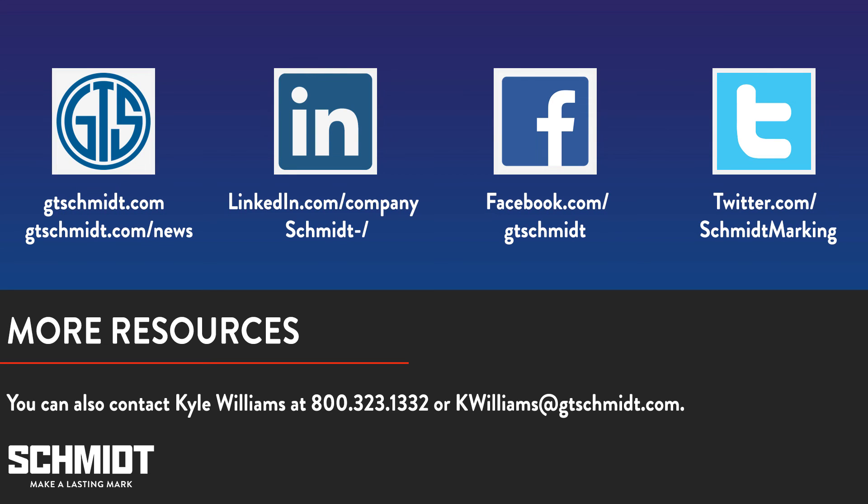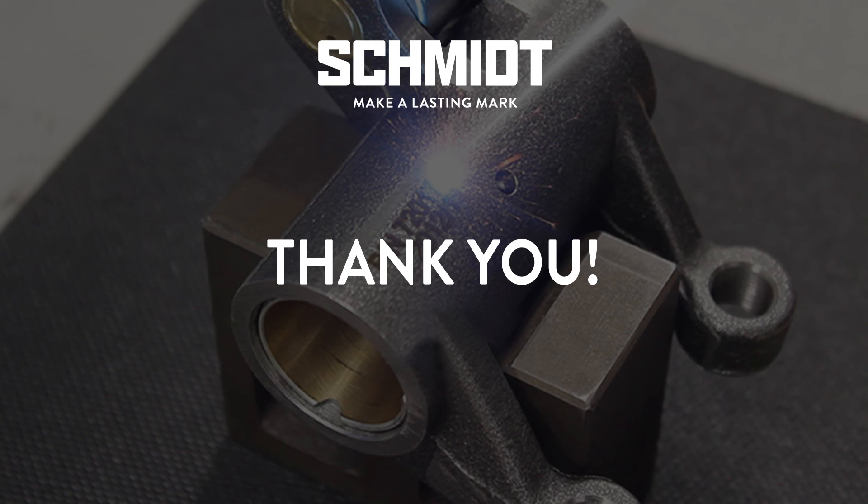That's all the time we have today. If you have any further questions, you can reach out to us on social media, call us at 800-323-1332, or email Kyle Williams on our tech support team at kwilliams@gtschmidt.com. You can also visit us on the web at gtschmidt.com. Next week we'll have a summary of today's webinar in our news section, which will include a picture of the marking grid we showed you today. Thank you for attending our webinar. We hope that you join us for a new webinar next month.